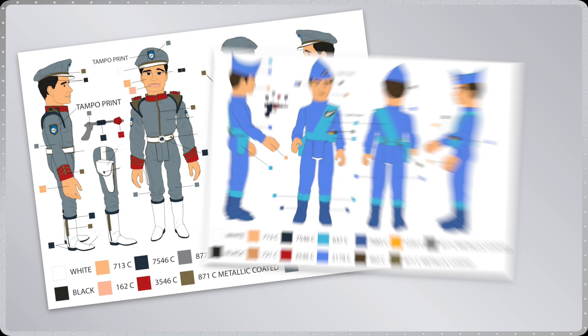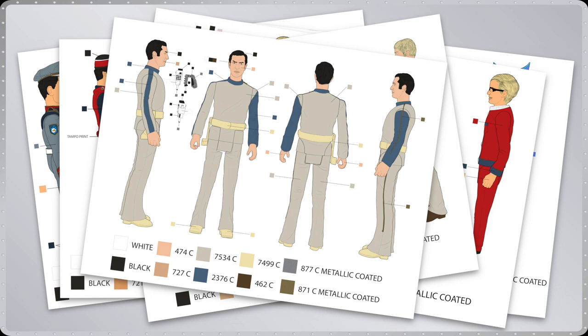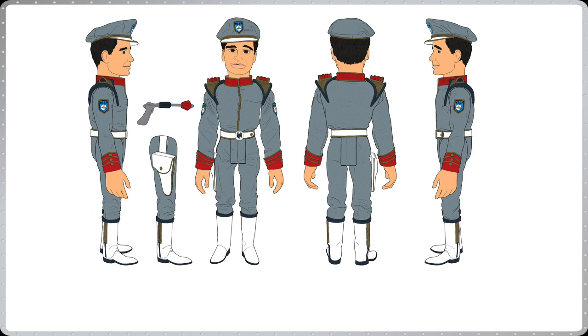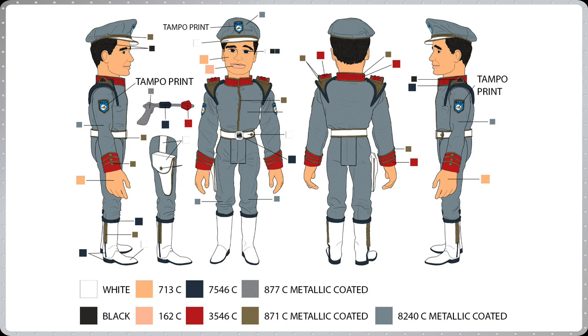We first constructed a line plan which features the most prominent characters from the most popular Gerry Anderson TV shows. Once the line plan has been finalised, our in-house artists illustrate each figure in 4 key rotations. Next, our artists colour each concept sketch using Pantone colours, which are then used to guide the painters at the factory. Now let's take a closer look at each of the pre-production prototypes that came direct from our factory.